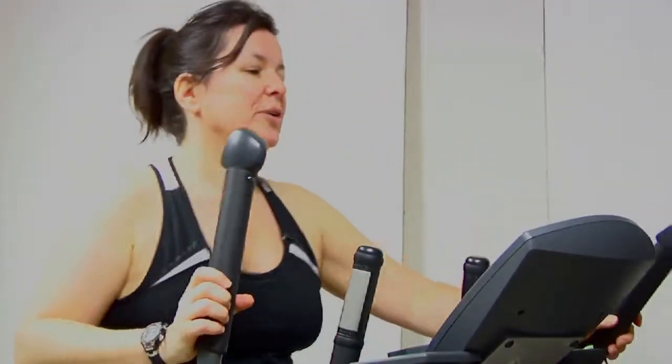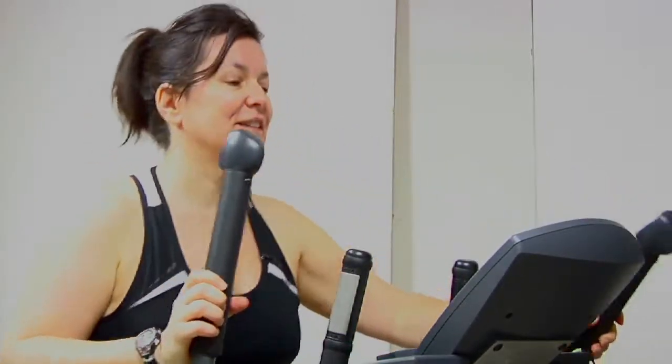I'm adding some cardio exercise to my daily routine. It feels really good to be on this machine. I've lost six pounds so far and I feel really good today. I'll be doing about 20 minutes today, just to start, just to break the ice. I don't want to do too much and overwhelm my body, so I'll see you in 20.